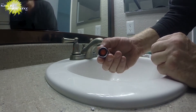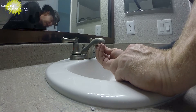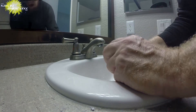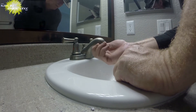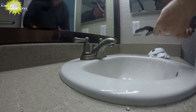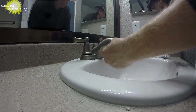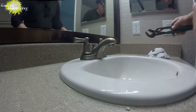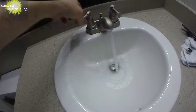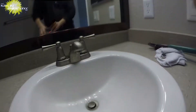Aerators come with either a male thread or a female thread — this one's a male, and the female thread type works with either. The finish is a little bit different, and we could reuse the old one, but it's got so much calcium and mineral deposits on it. It's not visible from where you mostly use the faucet, but ideally you'd use a brushed nickel aerator for a better match. That's what was making it go so slow, and it's a done deal now.